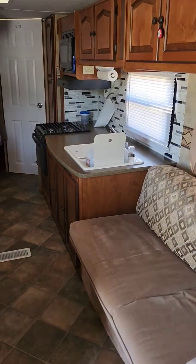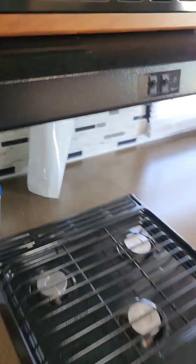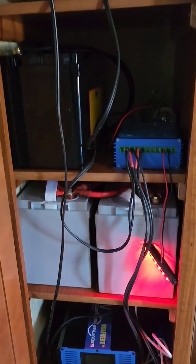Hey everybody, welcome to the trailer. Basically, this is our little go-to right here when we try to go camping. It's a nice little setup. I've got three batteries right here. I've got a charger, so if I'm on shore, I can charge it to shore grid.